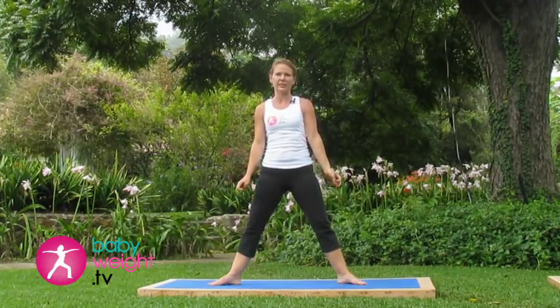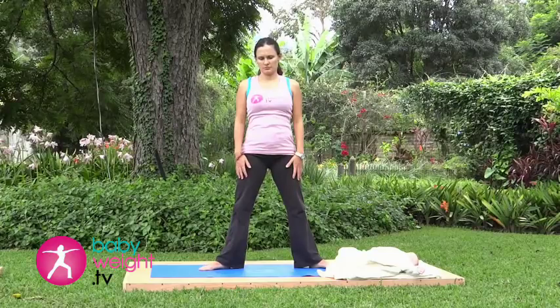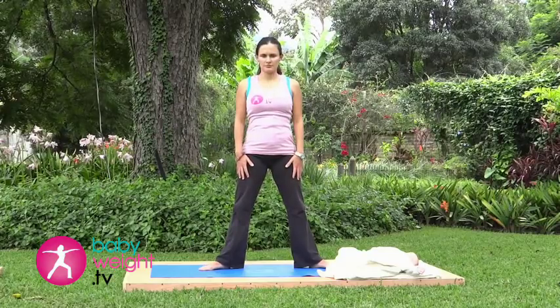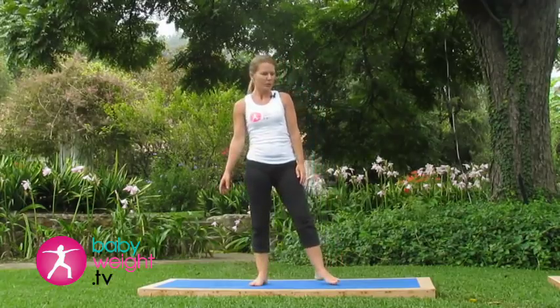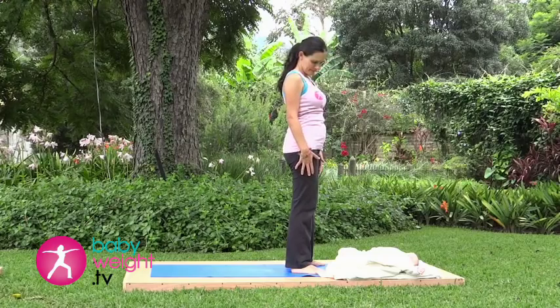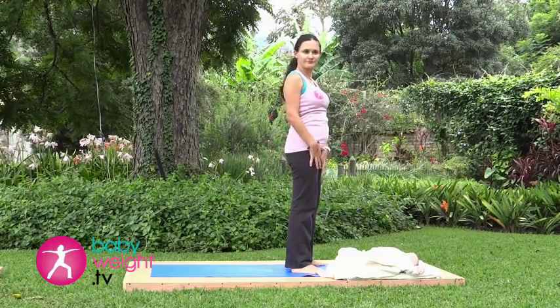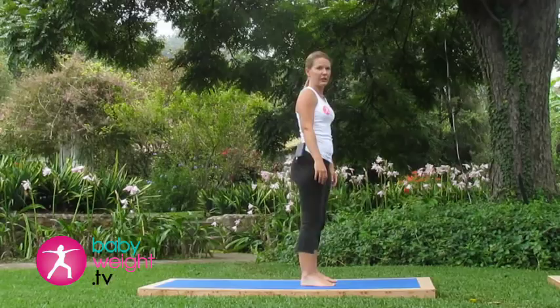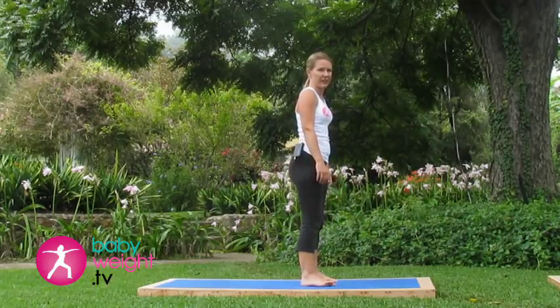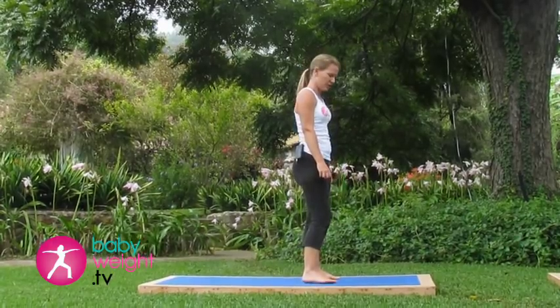If you feel any discomfort with any of the exercises in the video, such as burning or pulling, especially in the area of the incision, stop that exercise and just wait for the next. You can do this with your baby here with you or do it when your baby is asleep, because at this point after a Caesarean, you shouldn't really use your baby's weight as resistance to any of the exercises. We wait until six weeks post-op to do that.